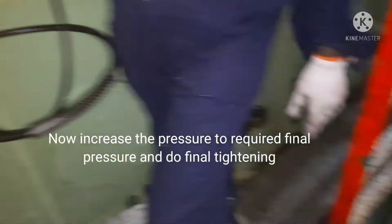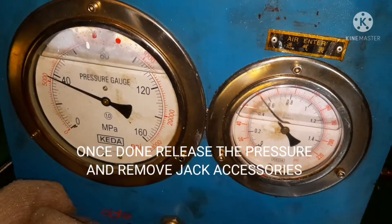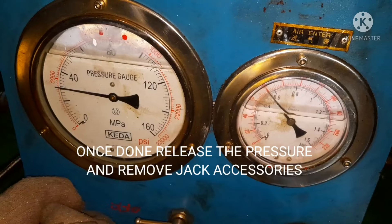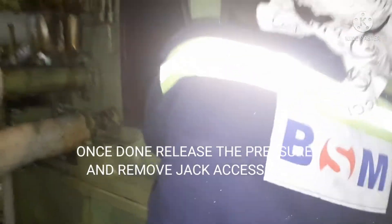We again cross-check one more time. Once it is done, I release the pressure very slowly. Always, whenever you are done with opening or closing — whatever, it doesn't matter — you always release the pressure very slowly, so that there won't be a sudden drop in pressure in the line.